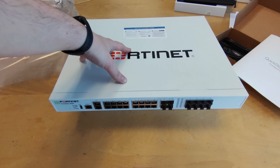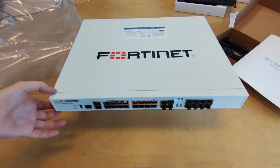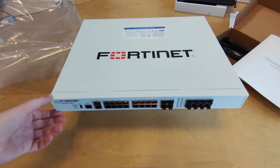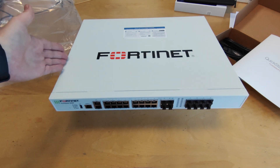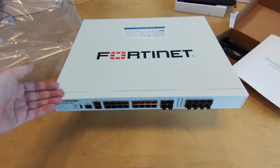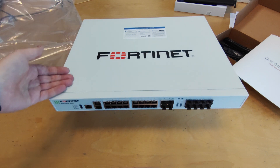What are the physical dimensions of this device? It is 44mm — actually 1U — thick, 432mm wide and 342mm of depth.